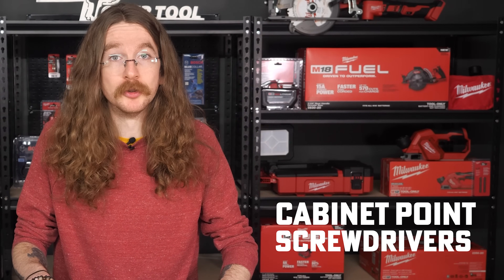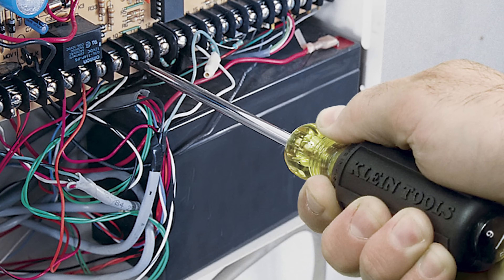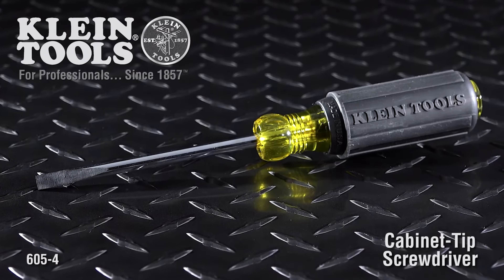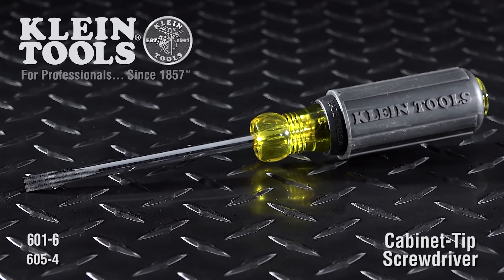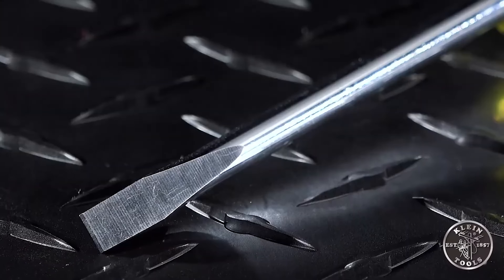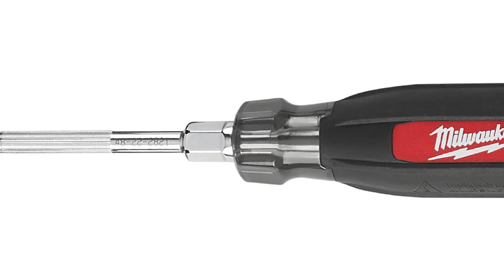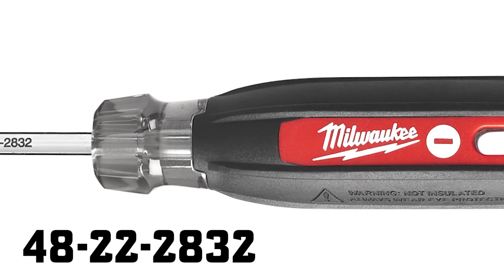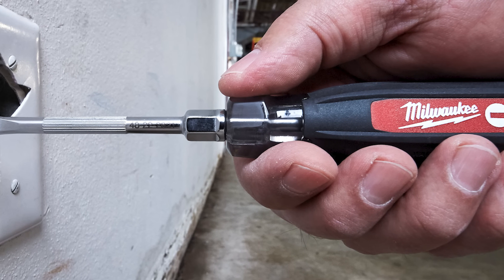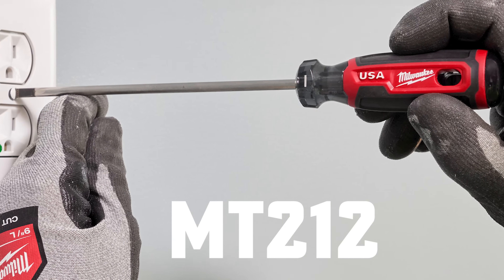You apprentices will also need a couple of cabinet point screwdrivers in both 4 and 6 inch lengths. Cabinet point screwdrivers are much narrower than traditional flathead screwdrivers, allowing for greater access in harder to reach areas like tiny electrical boxes, outlets, or panels. Klein's offerings will be the 605-4 and 601-6 for the 4 inch and 6 inch respectively, each with that same cushion grip for added torque and comfort. Milwaukee's 4822-2821 and 4822-2832 feature the same cushion grip and unique precision knurling, and they'll also be putting out the MT206 and MT212 from their American-made line in the near future.